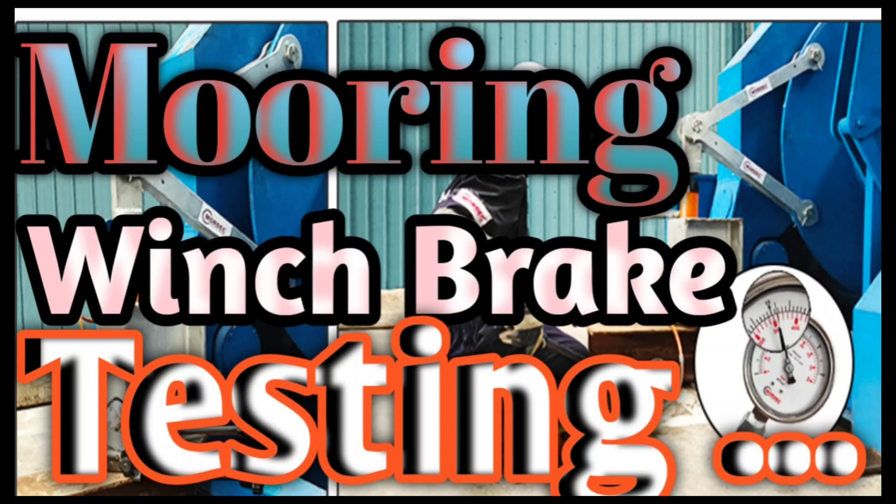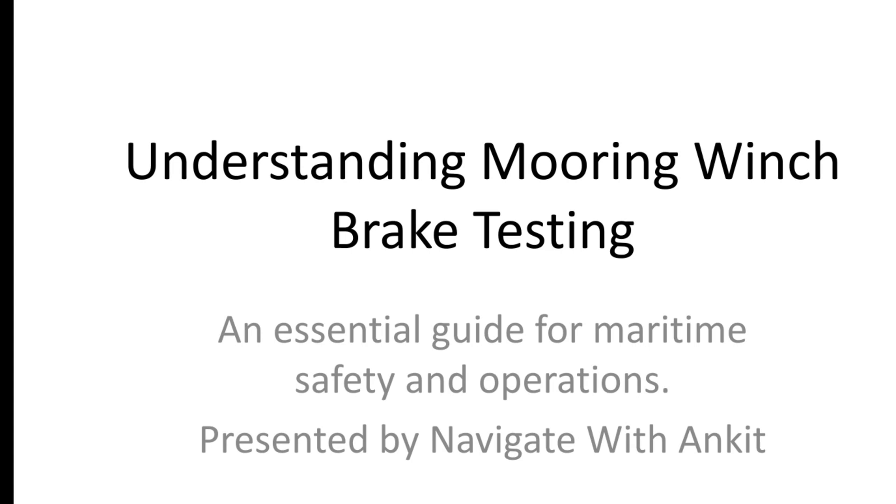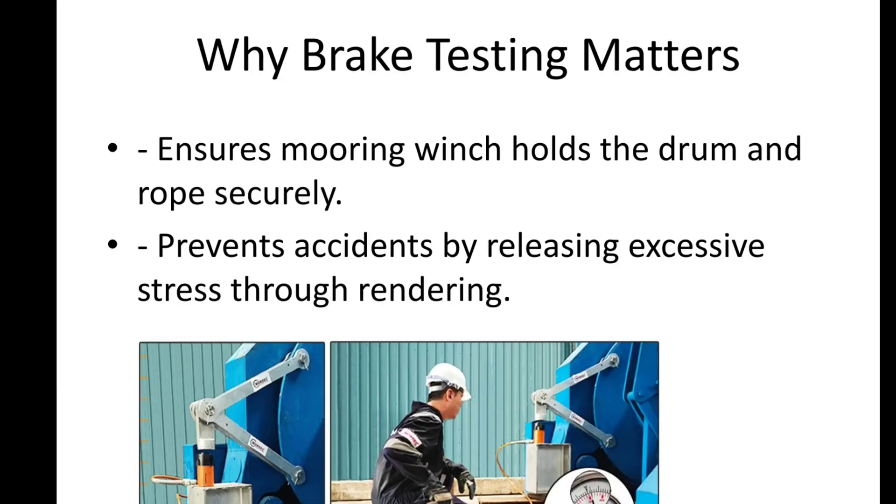Hello and welcome. In today's video, we'll dive into the essential process of mooring winch brake testing. Whether you are a maritime enthusiast, a student, or a professional, this video will give you a clear understanding of what it is, why it's important, and how it's done. So let's get started.